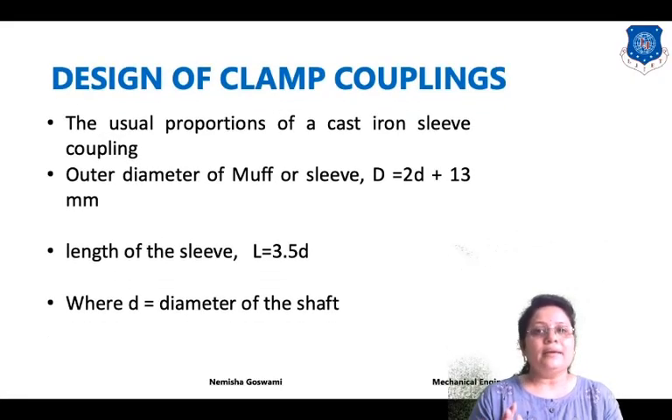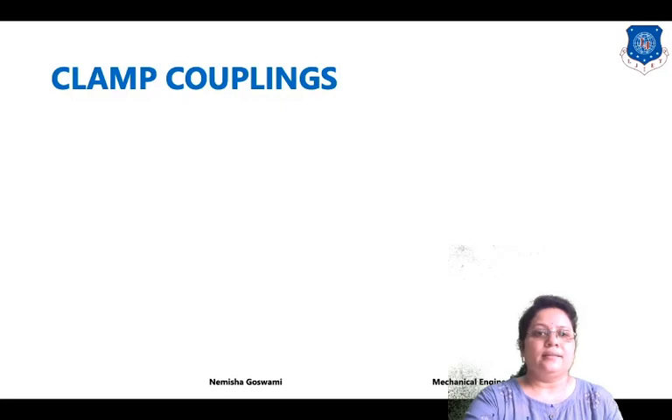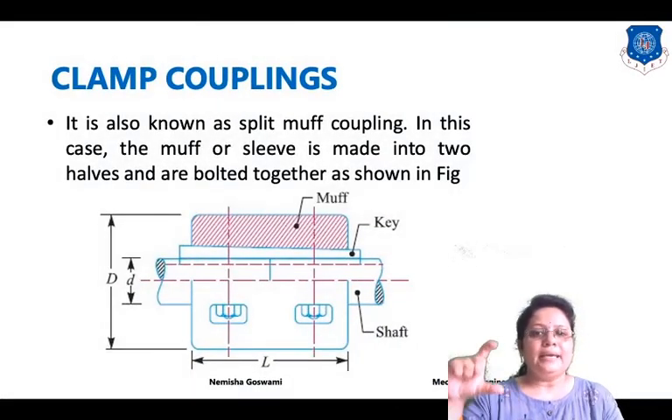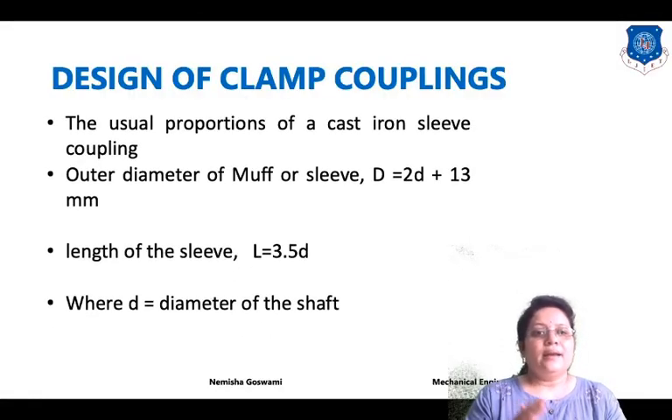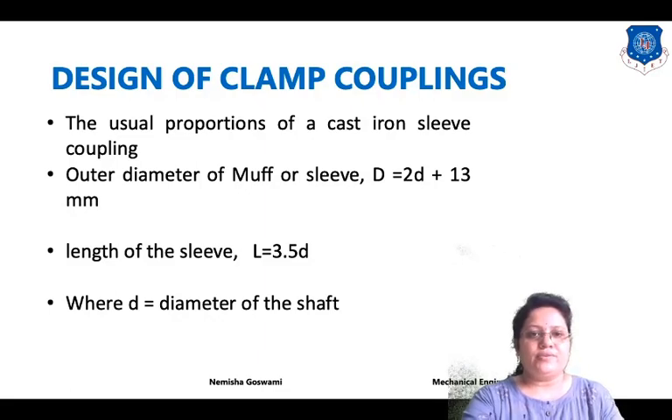Now, design of clamp coupling. There are standard proportions used during any design of a component. The outer diameter of the muff or sleeve, capital D, is equal to 2d plus 13 mm, where small d is the diameter of the shaft as seen in the diagram — capital D indicates the diameter of the muff and small d indicates the diameter of the shaft. The length of the sleeve, capital L, is equal to 3.5 times small d.